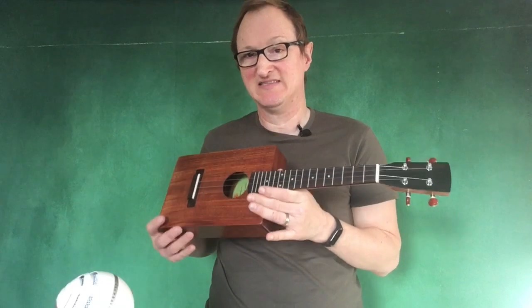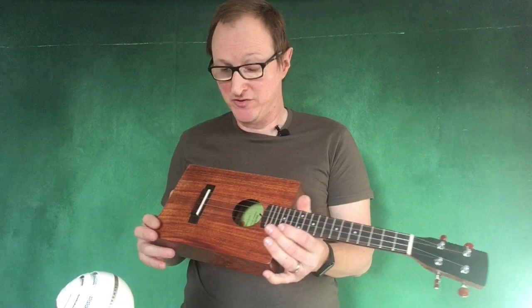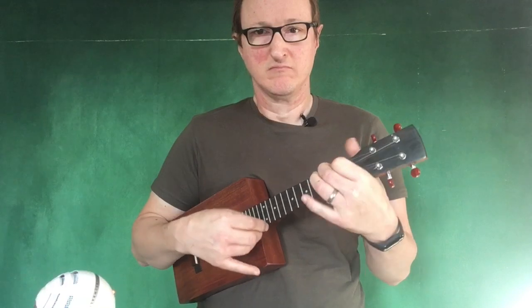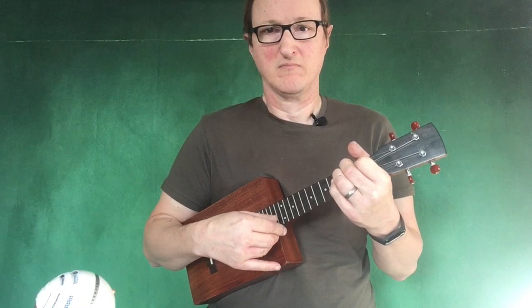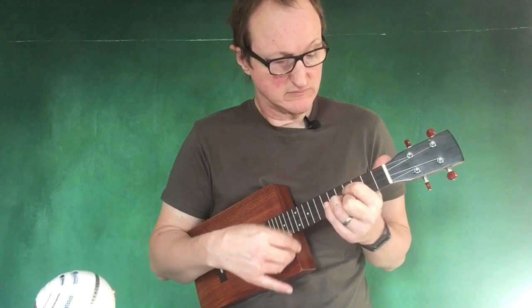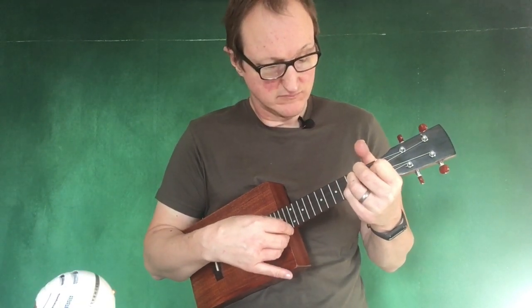Of all the instruments I make, this is probably the easiest one for a beginner to start building as there's no side bending to do. You can use parts that are easily available to build it as well.